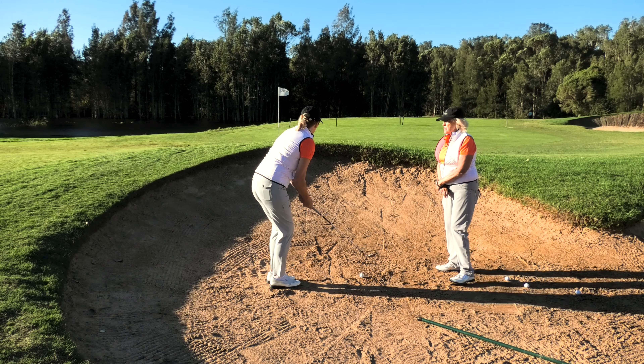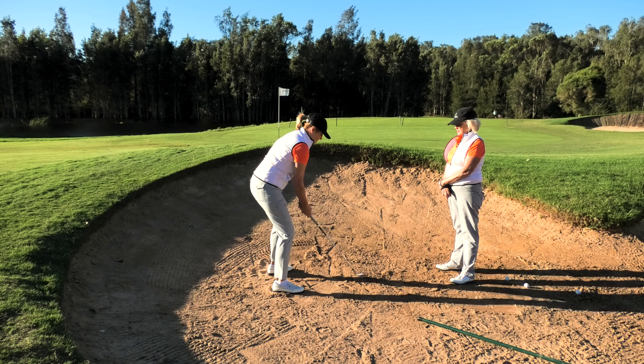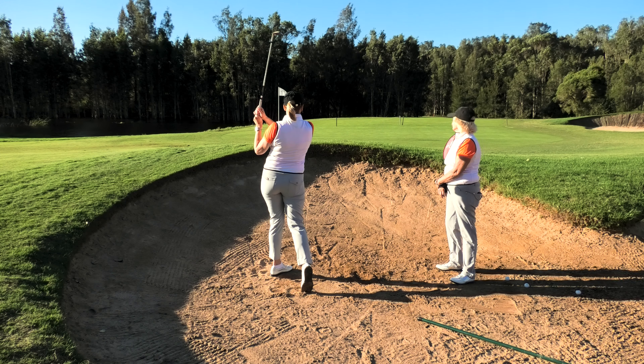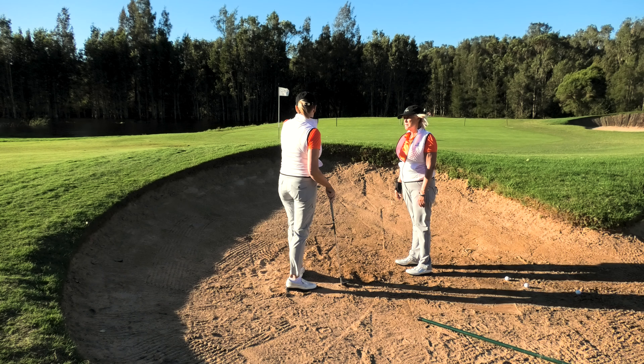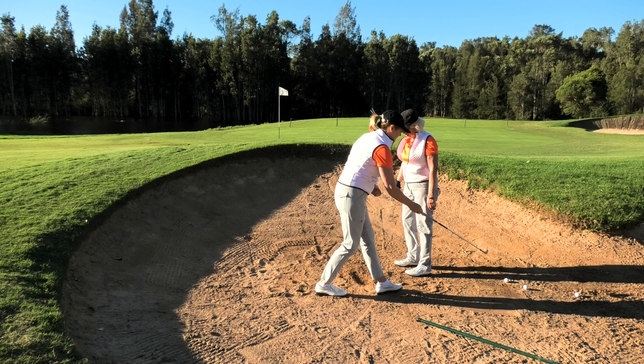Let's see if we can get it close for the A-grader. Aiming a little bit to the right of the pin because it's so close to the left edge — I'm trying to get it nice and close. Just over — good one! You've left yourself an uphill putt. Pretty much where I aimed, just right — I've got a chance to get my par. That was very good.